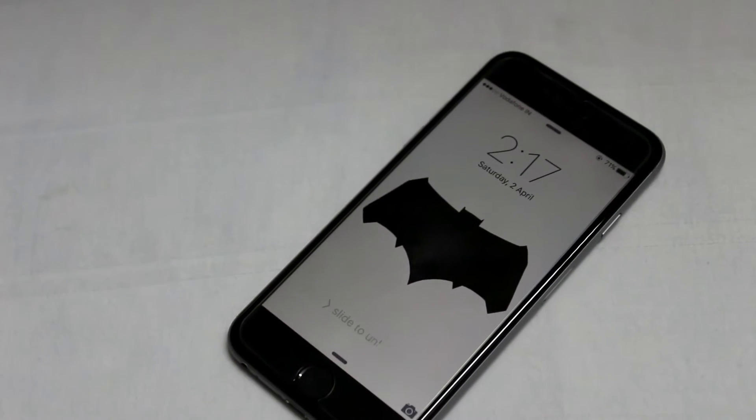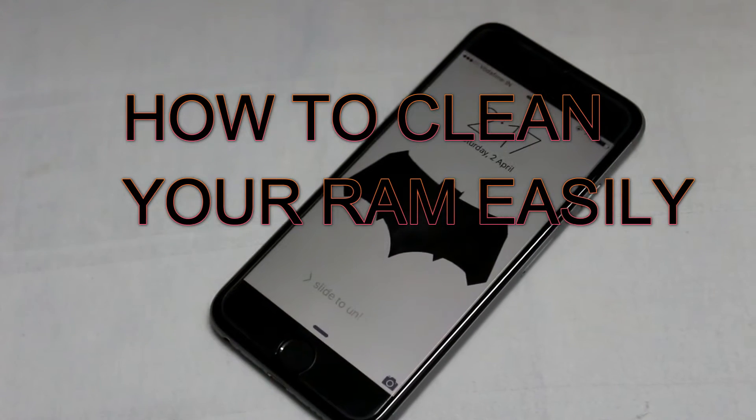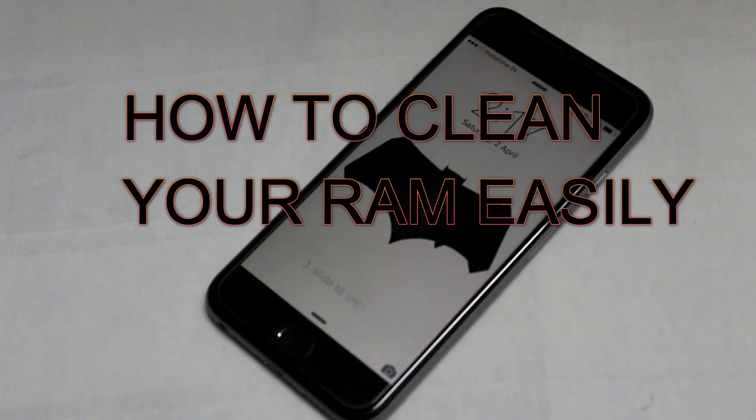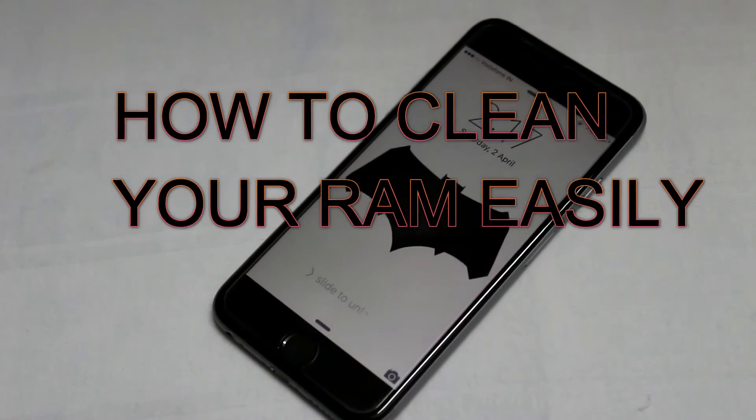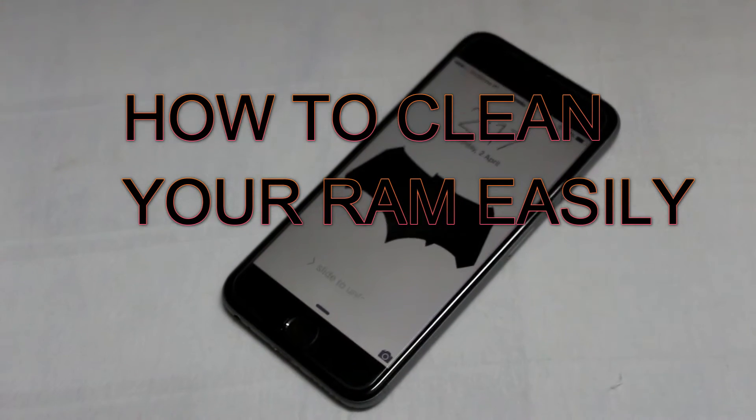Hello guys, we are TechAstatic and we are back with a new video. Today I will show you how to clear your RAM — or you can say boost up your RAM — easily without any application in less than 10 seconds. It is very easy, so let's start it guys. I hope you will like it.